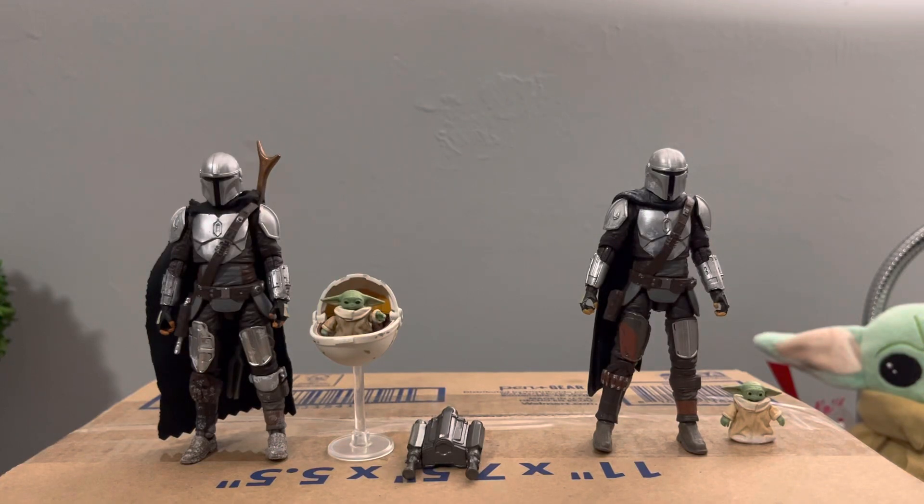Hey YouTube, it's Anthony Angelo here and this is my very first video on YouTube. Today we're gonna be looking at the Star Wars Vintage Collection Mandalorian — my custom version right here and the Maldo Crease version right here.